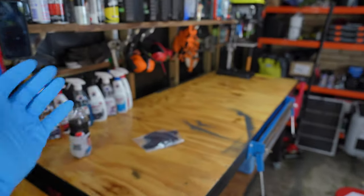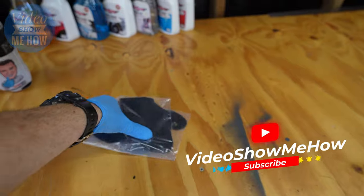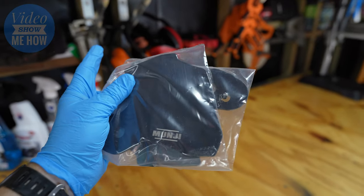Hey, G'day guys, it's Adam from Video Show Me How. In this video we're working on the D-Max and we're going to be doing a super simple and fast reliability mod: installing some of the Mungin Off-Road CV boot protectors. Let's get started.